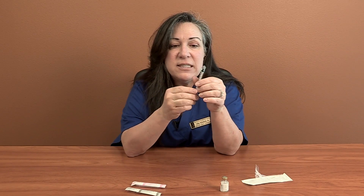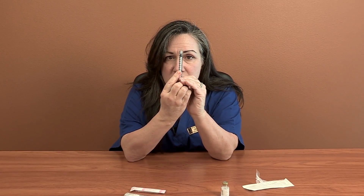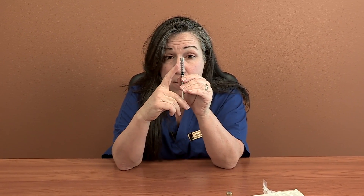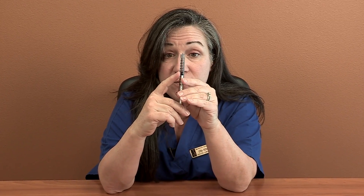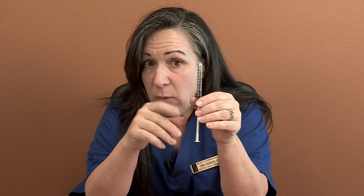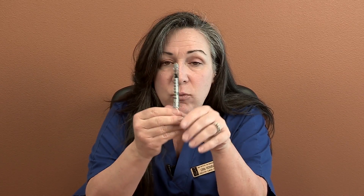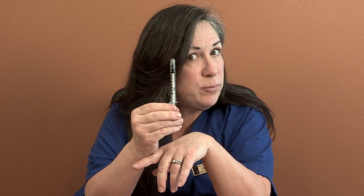If you look down the side of a one milliliter syringe, it'll say right down the side: 0.1, 0.2, 0.3, 0.4, and so on, all the way down to one mil. That way when I tell you your dose is only 0.2, there's 0.2 — not two mils.